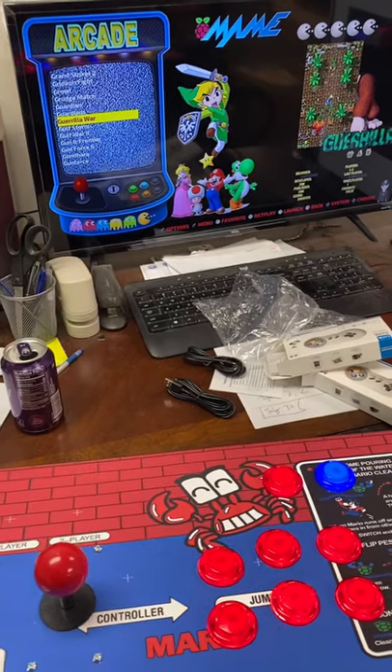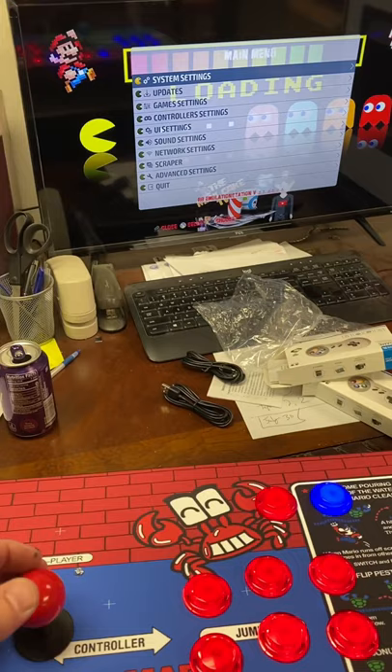All right, let's go ahead and configure this controller. You're going to start out by tapping Start, go on down to Controller Settings, hit your B button, Configure Controller.